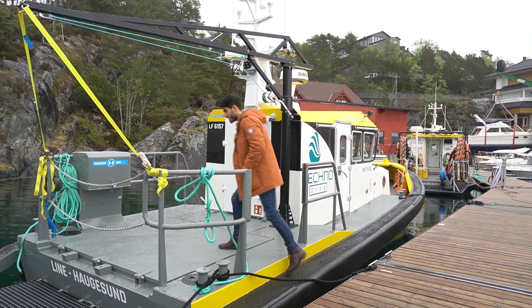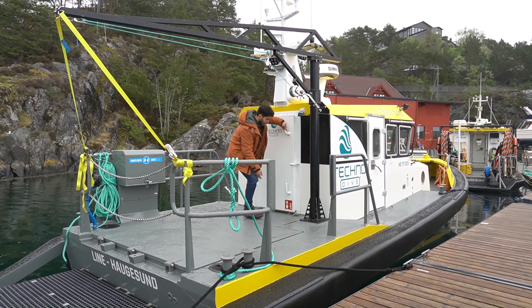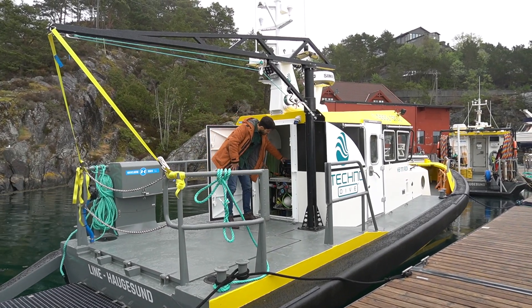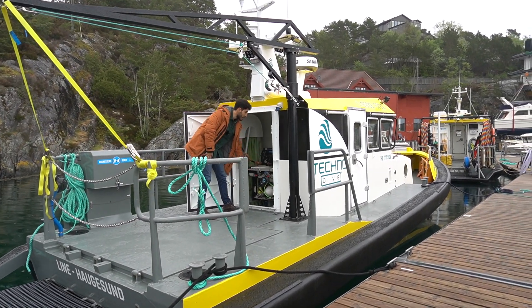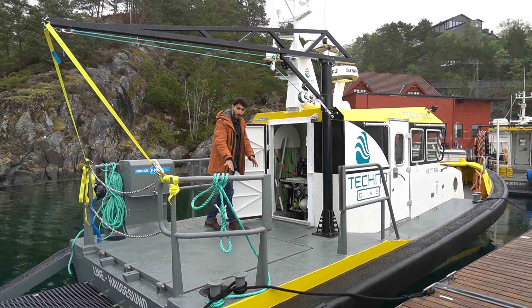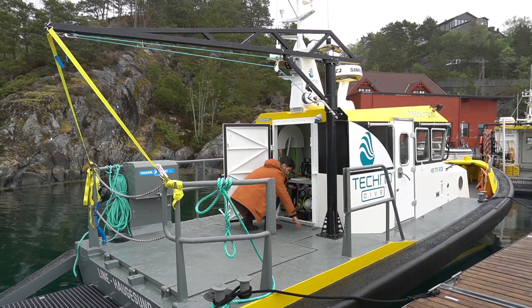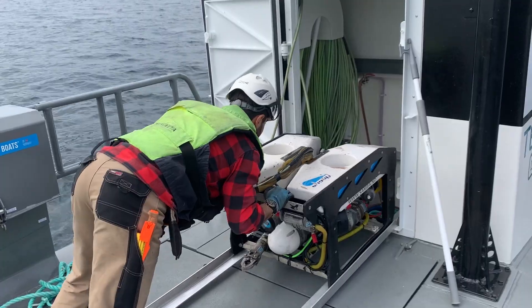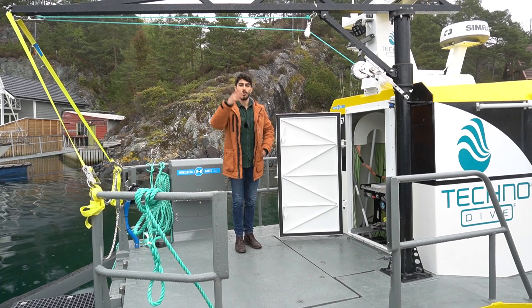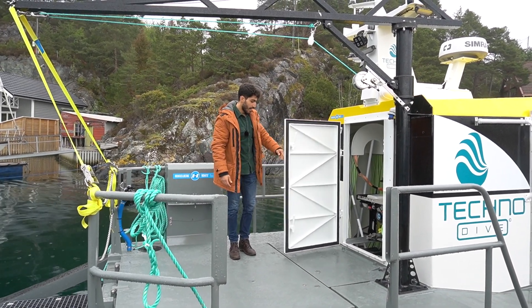As you can see, no dive equipment in the back, which is actually quite a nice deck space to work on. We have the ROV kept inside here — we have a little blue ROV and the main big ROV, Argus. The way the ROV is launched is we have these rails that get set up on the deck, and then we can roll the ROV out and use the crane to launch it into the water.